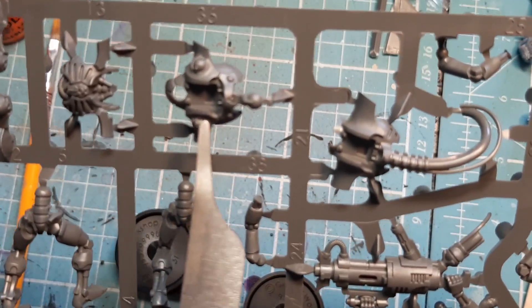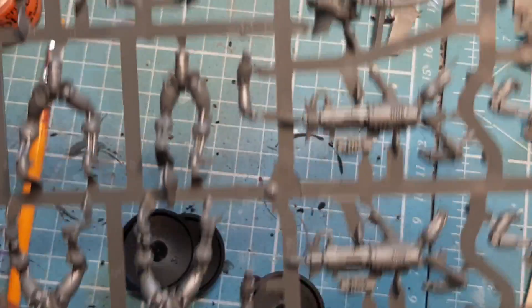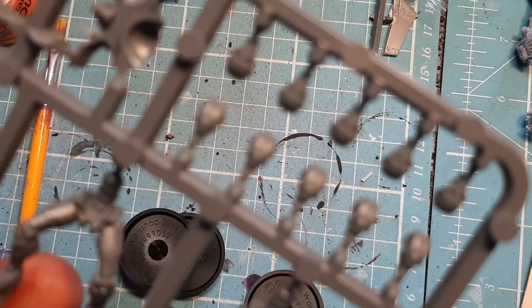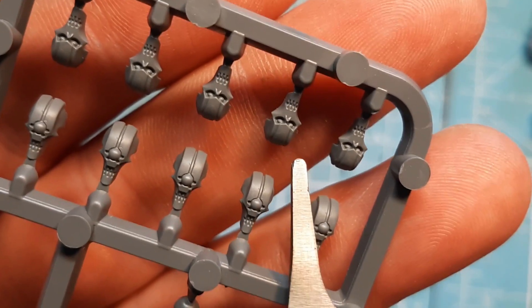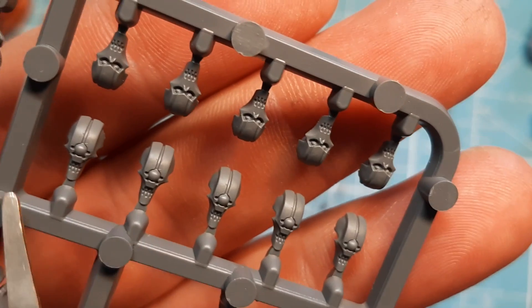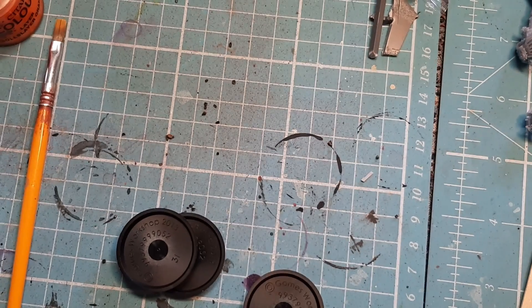These are the Death Mark bodies — I think these front pieces go onto them — and these are for the guns. There are two sets of heads: the Death Mark ones with one eye, and the normal Necron Immortal ones with two eyes.